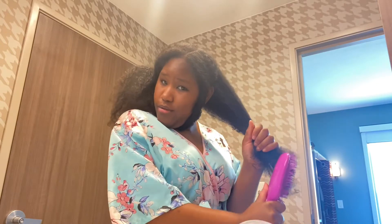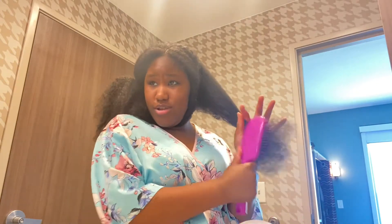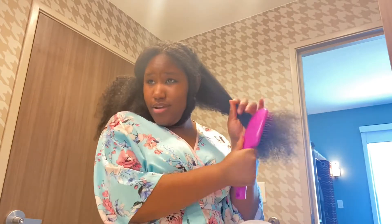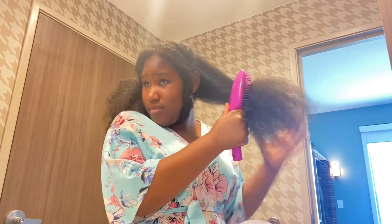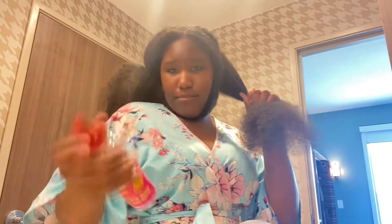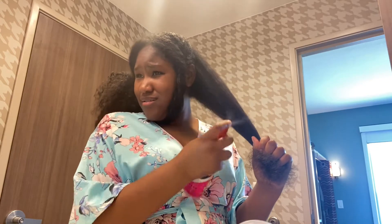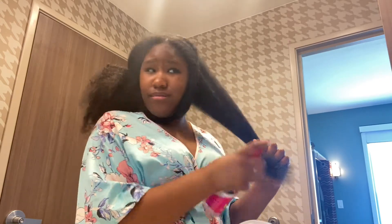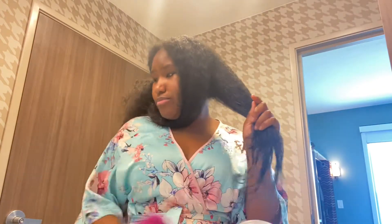Alright, we start from the root and go from the root to the tip and comb it out real good. Once it's all combed out, I take my water and spray — that's enough. I just go back and comb it after I spray my water.